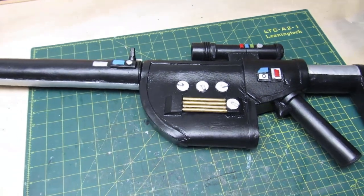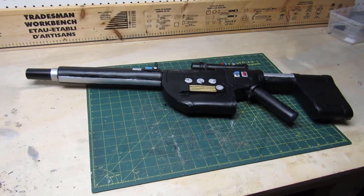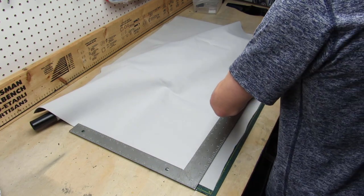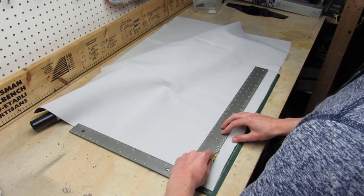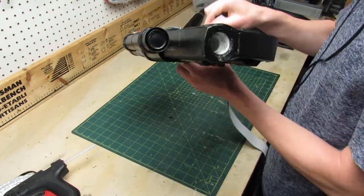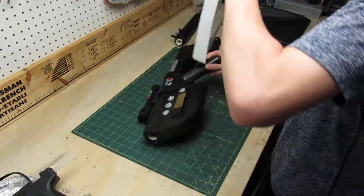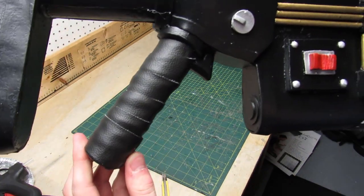And there is the gun nearly finished. I thought the grip of the gun was kind of plain and boring so I decided to wrap it with fake leather. To do that you just have to cut a super long strip of leather, and then using hot glue just glue it down while wrapping it around. And this should be what you get at the end.